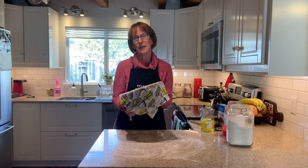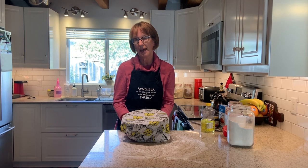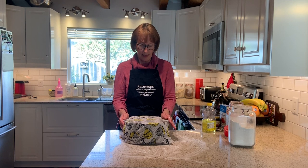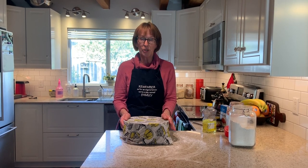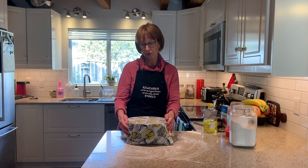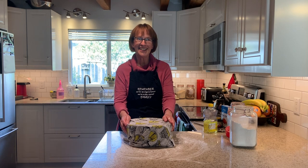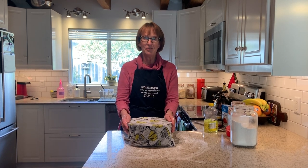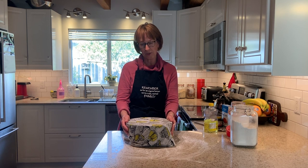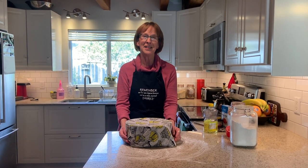Put it in a warm but not hot place. Some ovens have a proof setting — if so, put it in on proof. You can also put it in the oven with just the oven light on to keep it toasty. Just make sure no one turns the oven on while your dough is in there. I have a sunroom that's nice and warm today, so that's where I'm going to put it to rise. We'll leave it and I'll see you in an hour and a half.